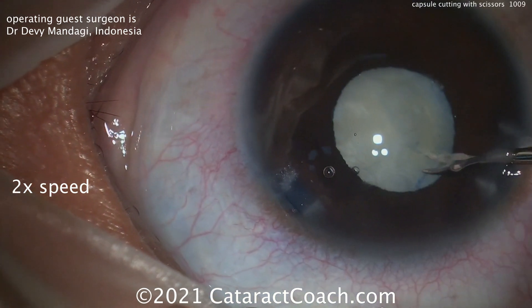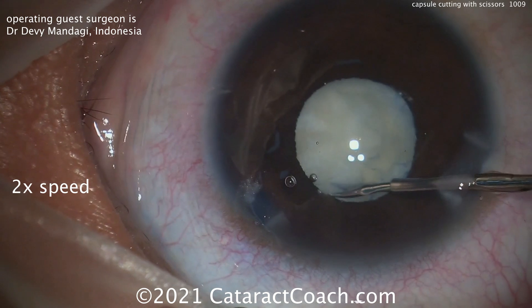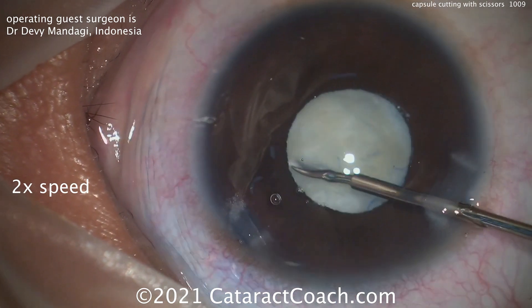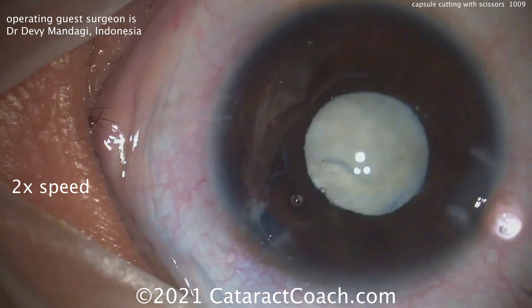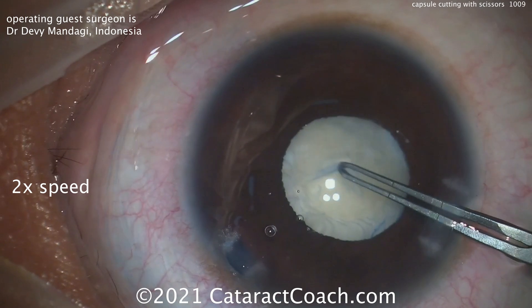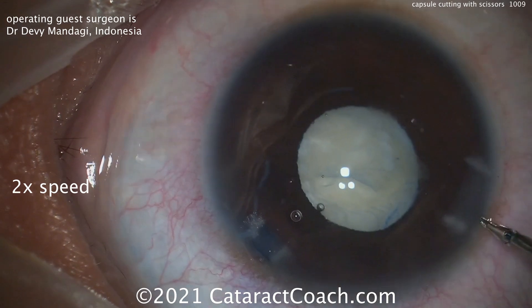This is sometimes seen in white cataracts where the patients have had the white cataracts for a very long time. The lens material — the lens cortex — which was initially liquefied and opacified, becomes absorbed. The lens capsule contracts, and you can see you just can't possibly tear it.